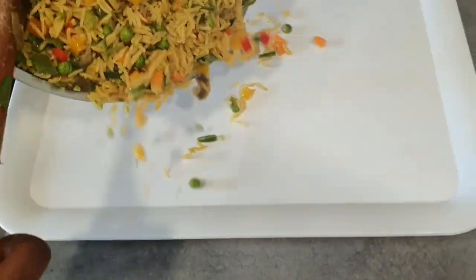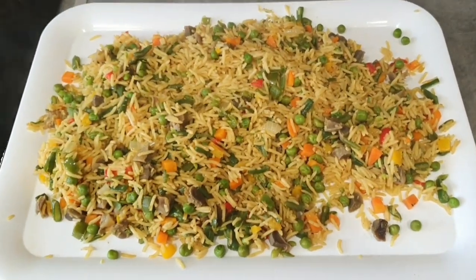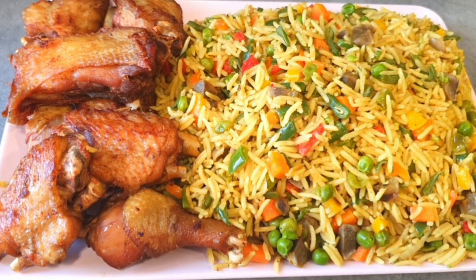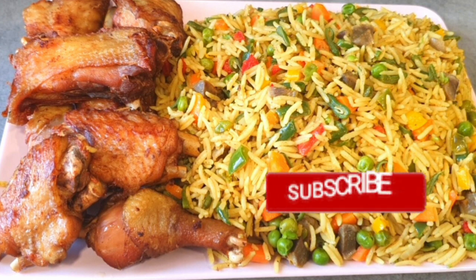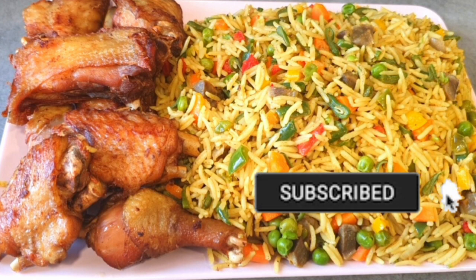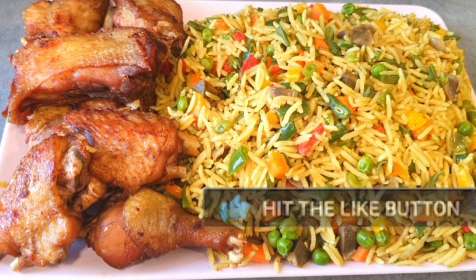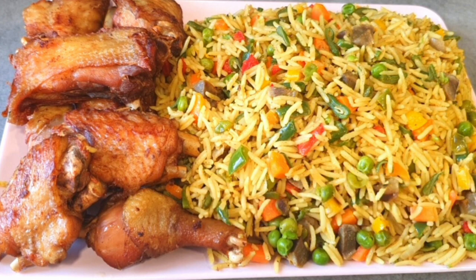Our fried rice is ready and it's looking so inviting. Thank you so much for staying tuned. If you watched to this point, please don't forget to subscribe to my YouTube channel and turn on your notification bell. Drop a comment in the comment section and don't forget to give me a thumbs up. Stay blessed, stay safe, and bye-bye.